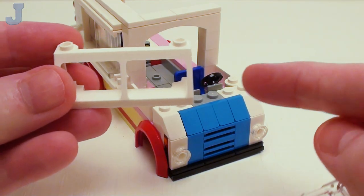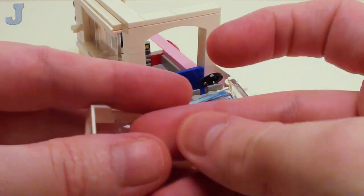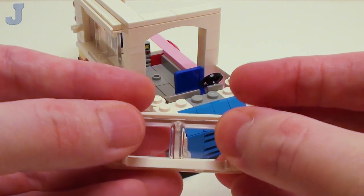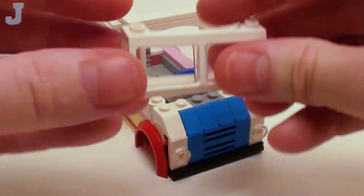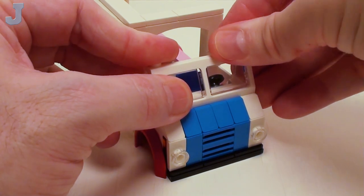For our front windshield, let's take a 2 by 6 by 2 frame and a glass insert that fits inside this frame. We're going to slide that right in place — sometimes these can be a bit of a challenge to put in. We're just going to set this right on top of the doors and the front assembly.